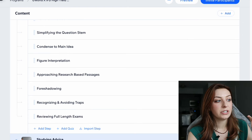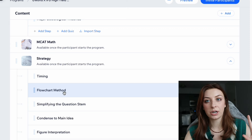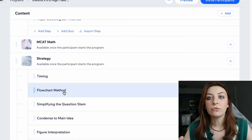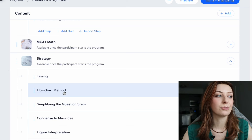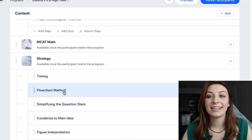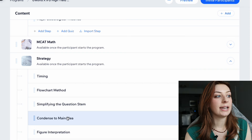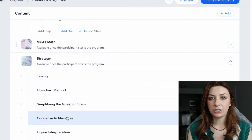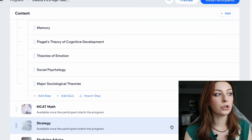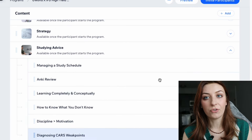While you're going through the content, I would watch the strategy guides and studying advice sections really early on. Things like the flowchart method — we get a lot of pushback on it, and then people try it for a few weeks and say it helped them so much. There is a big learning curve to things like the flowchart method, and it takes a long time to learn how to condense to the main idea in CARS. So you need time with these strategies — watch those strategy videos early on, and try to incorporate them into your passage practice very early on as well.